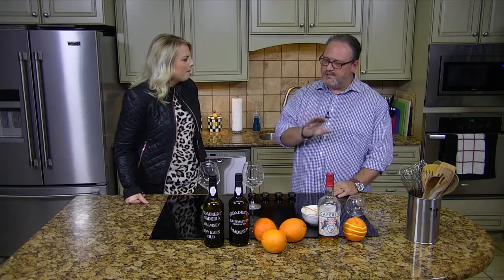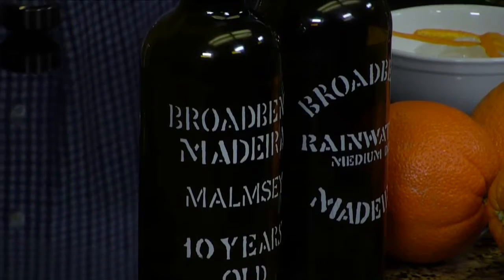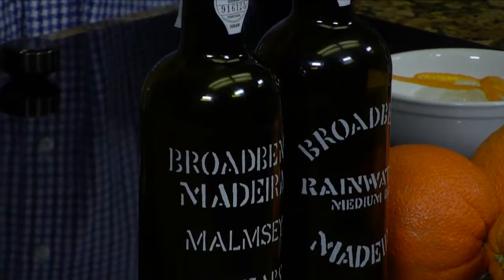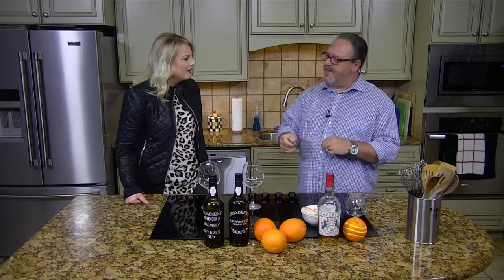Most people aren't familiar with Madeira because they think it's a port or a sherry. Port and sherries are fortified, but once you open them they'll last for a few days or a month at best. This is most equivalent to a tawny port — people will familiarize themselves with that because it's that nutty, caramelized flavor because of the heat. There are two ways you can make it: a synthetic way and a natural way, and we're going to taste both.